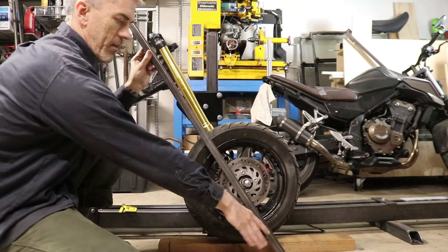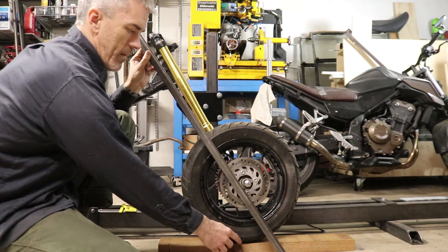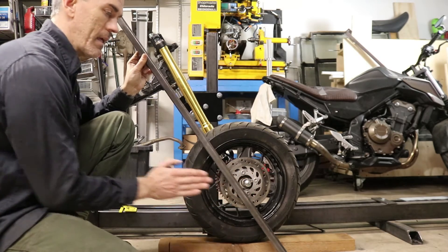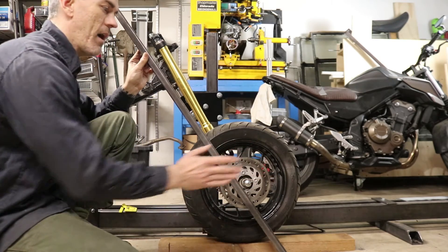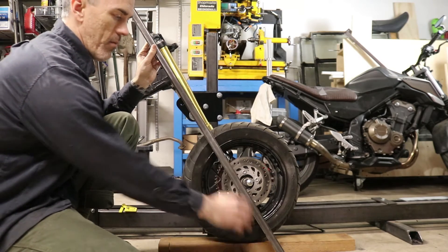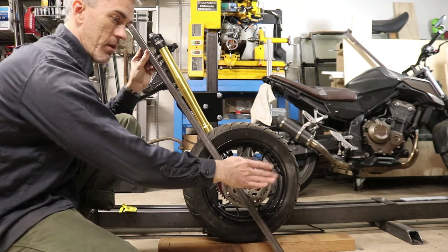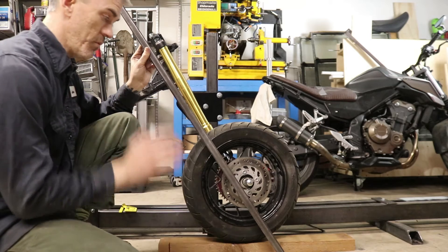Think of the steering column up here — imagine it being extended down to the ground where it pivots. There's a trail from that pivot point back to where the tire actually hits the ground. What that does is act like a flag in the wind — it has a tendency to push the wheel straight and keep the bike going in a straight line. This is why when a rider falls off, the bike continues in a straight line. You want that steering column line ahead of the tire contact patch.